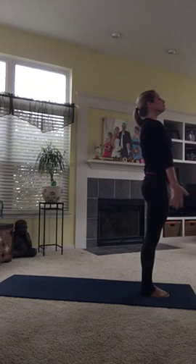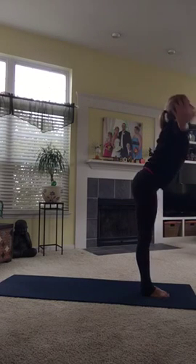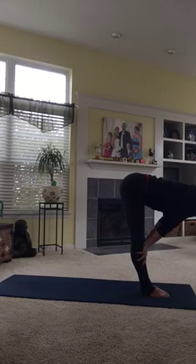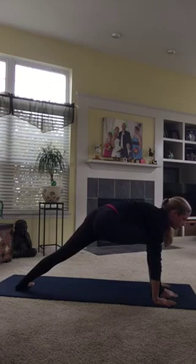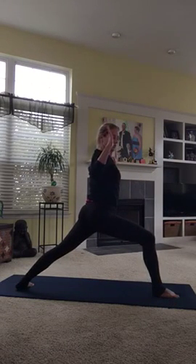Let's do that again. Inhale. Exhale. Inhale. Exhale. Inhale — let's step our left foot back but not take the knee down. Bend your right knee over your right heel and reach your arms into cactus arms. Make sure that knee is over your heel.